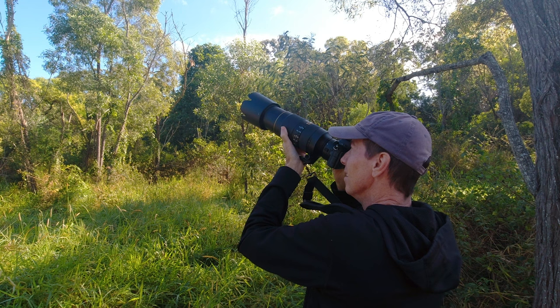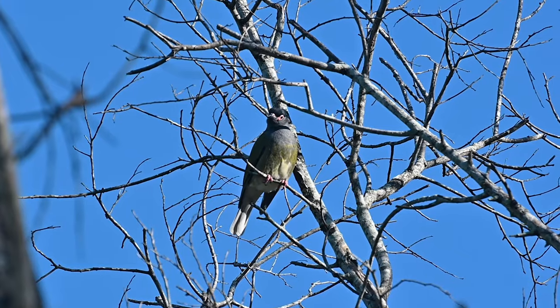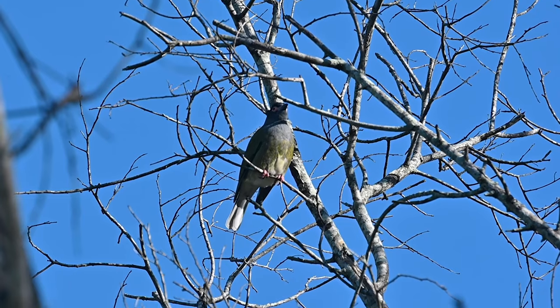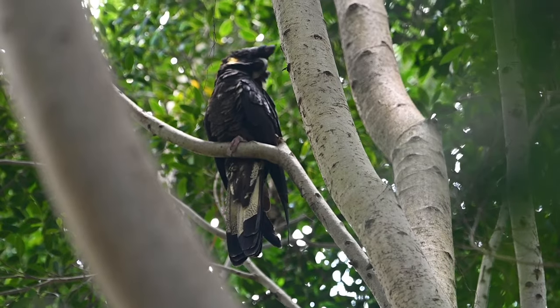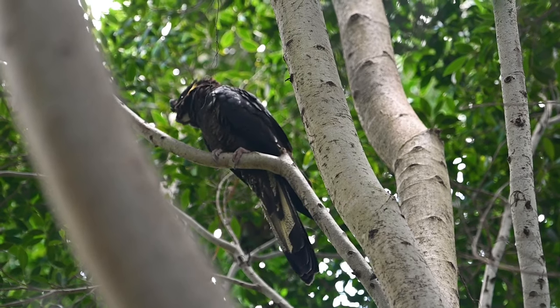There were so many varieties of birds out on this morning — everything from male and female Australasian fig birds to, surprisingly for this area, yellow-tailed black cockatoos.